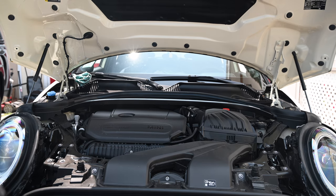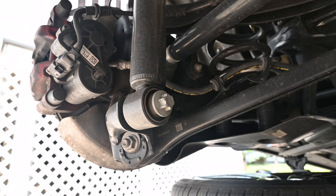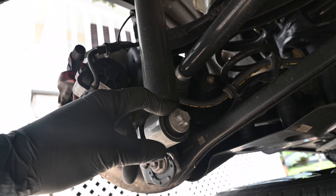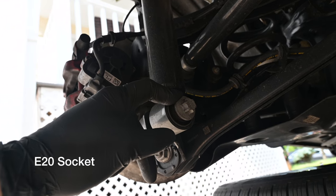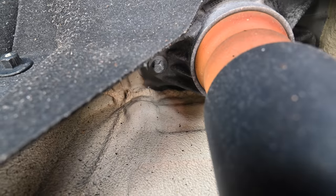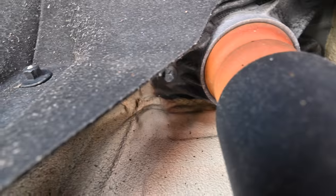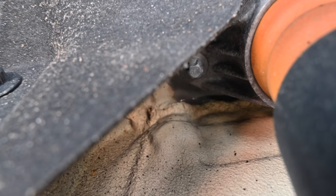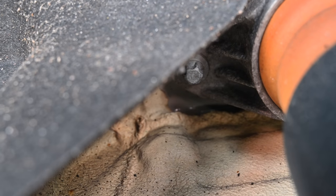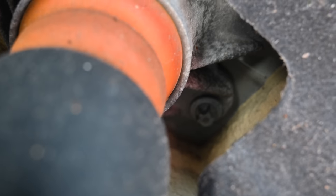We're at a bit of a standstill until the Amazon truck shows up with my sockets. Here's what we need to take off - that is the 22 E-Torx on the bottom, I believe. And then there's three E-Torx E12s up top. Kind of a weird angle - there's one of them, there's another one parallel to it, and then two back there and one in the front.